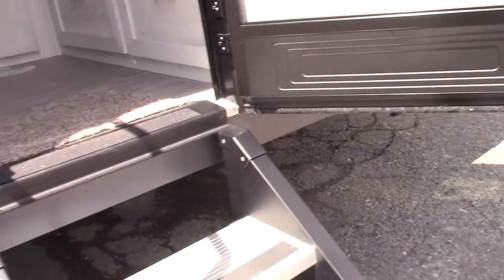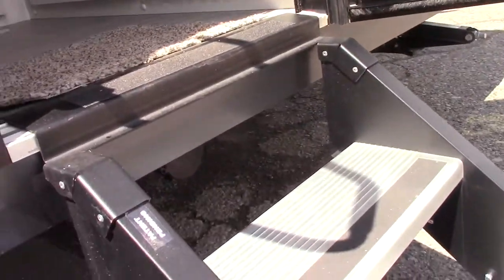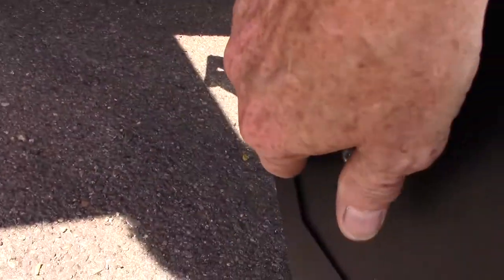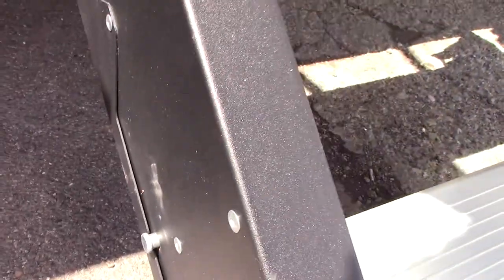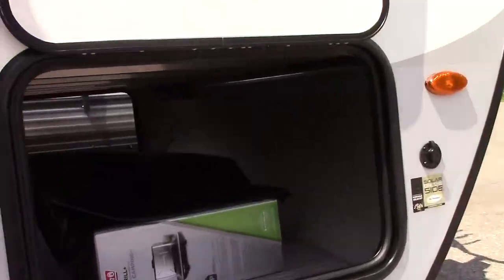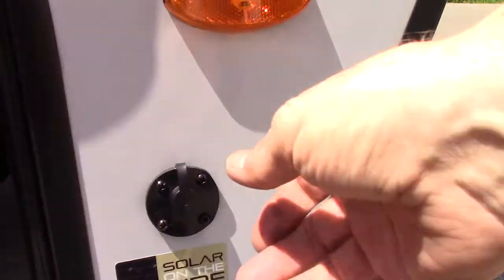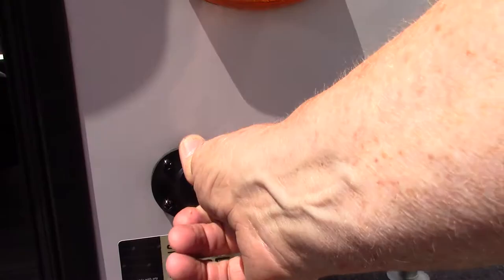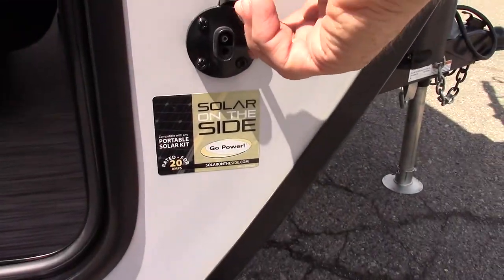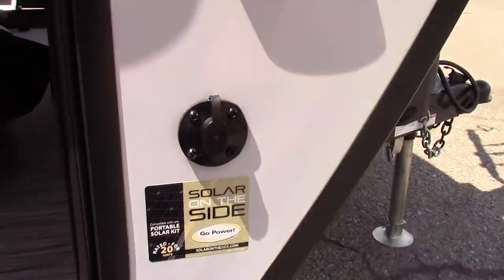Your stairs fold into the trailer. If you need to adjust the legs for the terrain, there's a pin on both sides you can pull out and adjust to the length you need. This hook up here is for a solar battery charger — just to charge your battery, you plug it in right there.